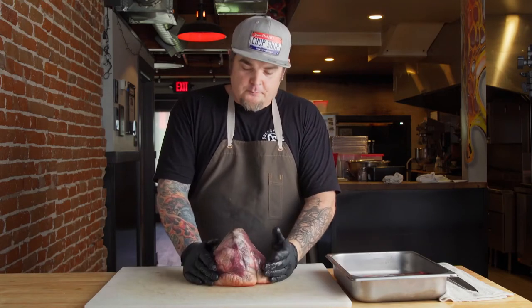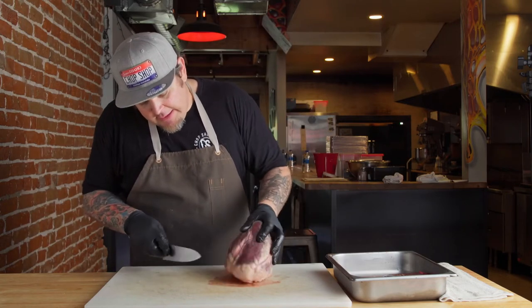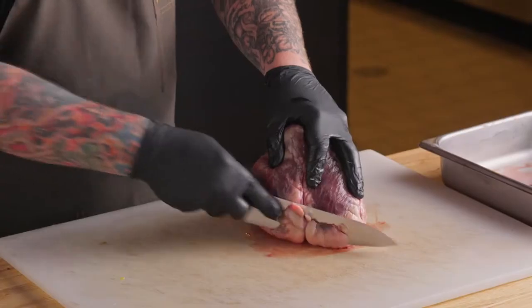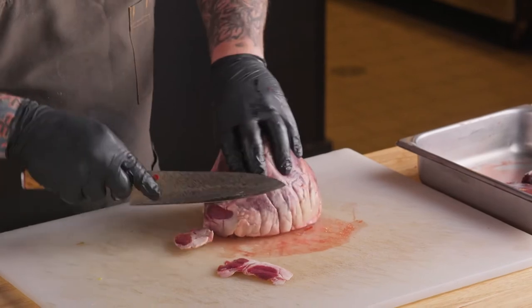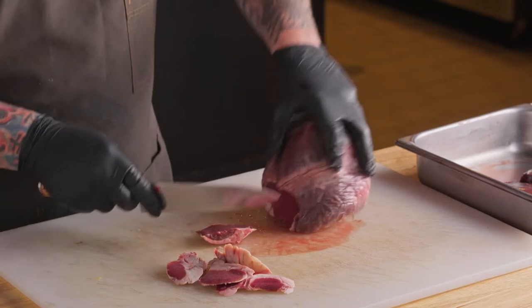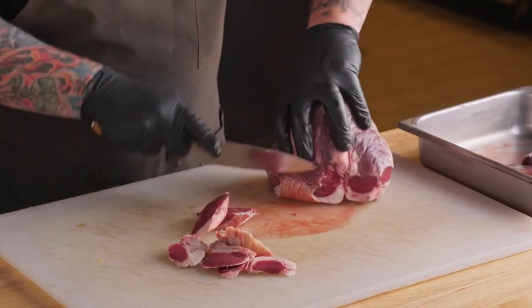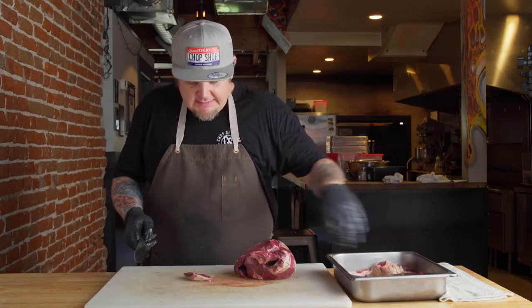Next we're going to go into beef heart. Beef heart is something that we use a lot at the shop. We tend to grind it, but you can butterfly it, fry it, do a tartare with it — it's very versatile and it's high in iron, really good for you. What we're going to do now is trim off this bottom fat at the top of the heart. We're going to trim this off and get all of that off around the edge, then set it aside.